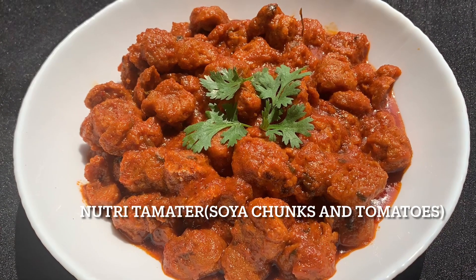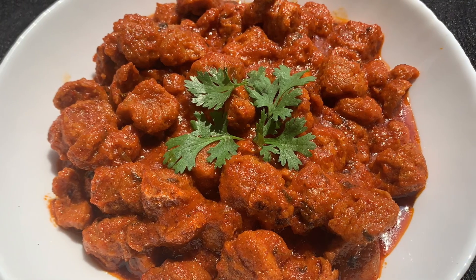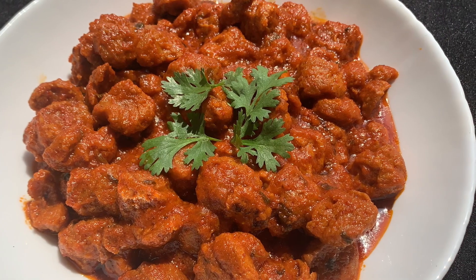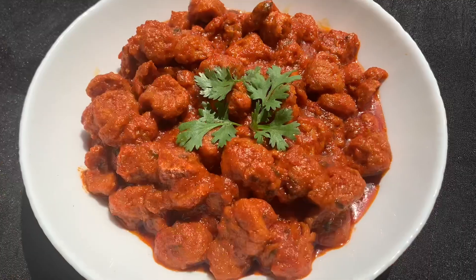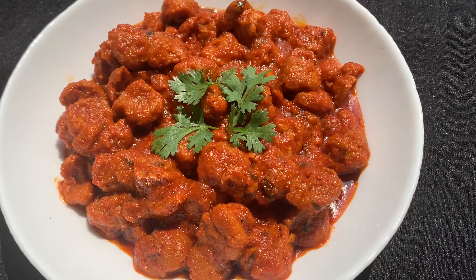Assalamu alaikum. Today I am going to show you a very easy and basic recipe of soya chunks and tomato curry, also known as Nutri curry. These are widely used, highly nutritious, and protein rich, and they turn out really good. So let's get started.